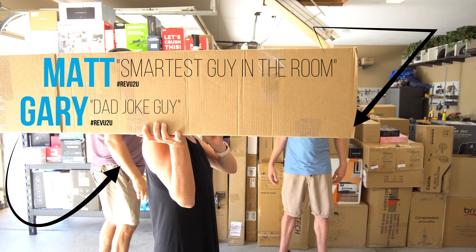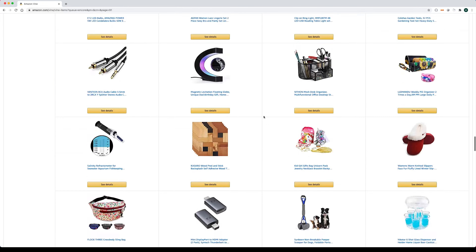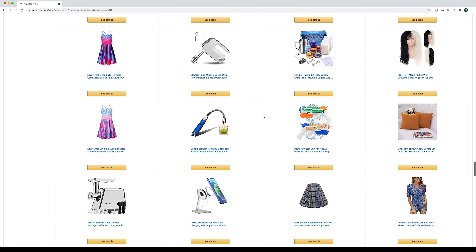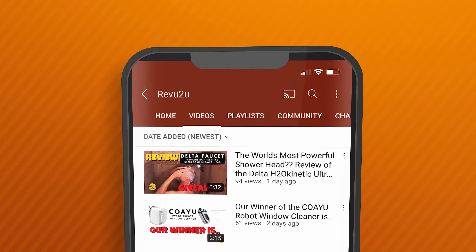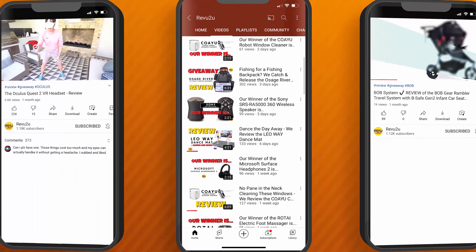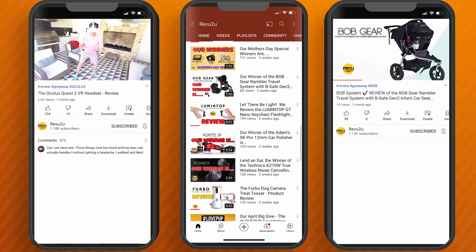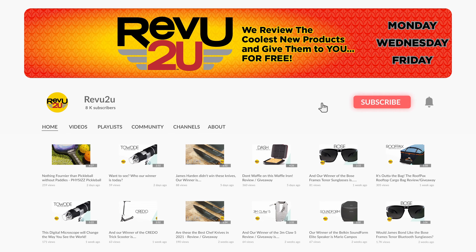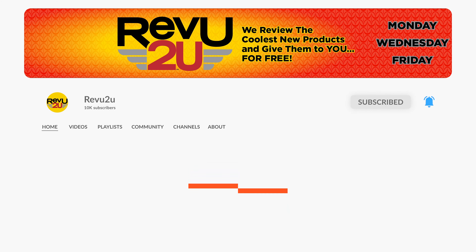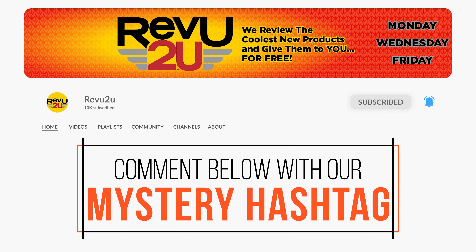Hi, my name's Gary and this is my buddy Matt. We're just a couple of gadget nerds who are lucky enough to be invited by Amazon to participate in the very exclusive Vine Voices program. We review all the latest and greatest Amazon products, and when we're done we give them away free to one lucky subscriber. All you've got to do is like this video, hit that subscribe button, and keep an eye out for the secret hashtag hidden somewhere in today's video — you'll need it if you want to be in the running to win.